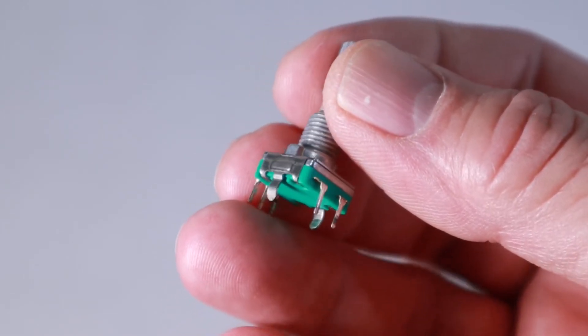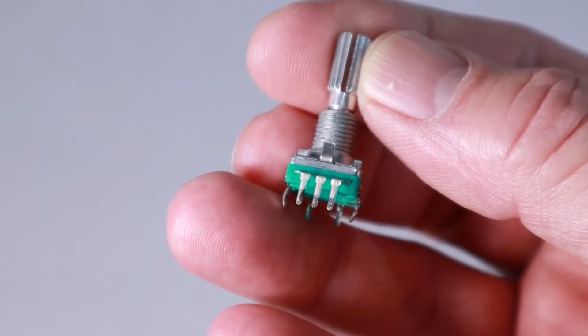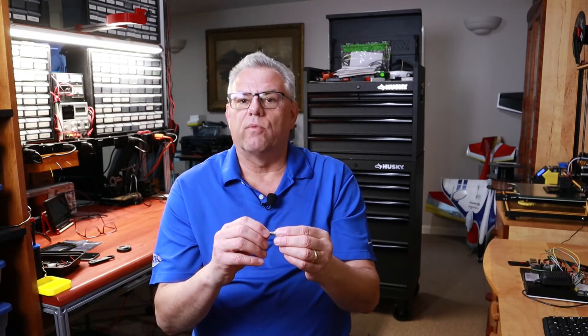I'm going to show you a very simple way to utilize it on a circuit board and how to program it in Python on your Raspberry Pi. First we'll take a look at the wiring diagram for this style of rotary encoder and we'll do that on the computer.